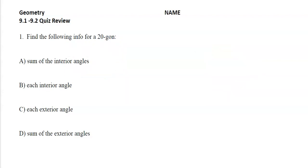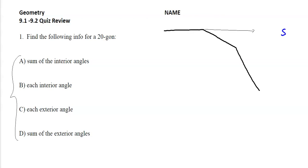Number one, find the following info for a 20-gon. I'm not even going to attempt to draw a 20-gon, but I will draw the beginnings of it. I'm going to draw an extension so that I can get the exterior angle. I know that for all shapes, the sum of the exterior angles is always 360 — for any shape, no matter how many sides. Since this thing has 20 exterior angles, if I divide 360 by 20, I get 18 degrees for that outside angle.